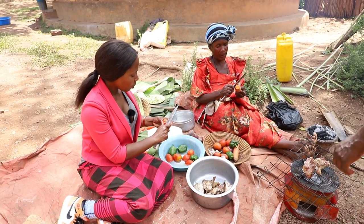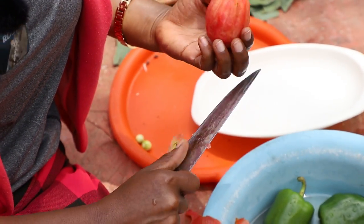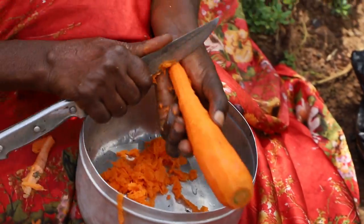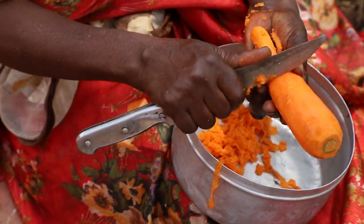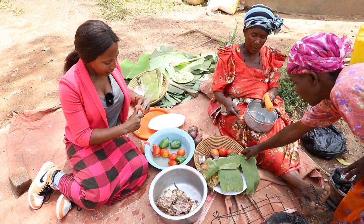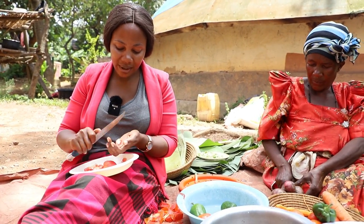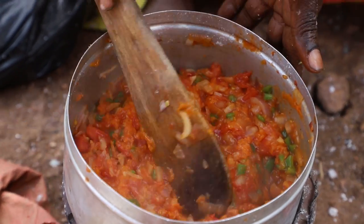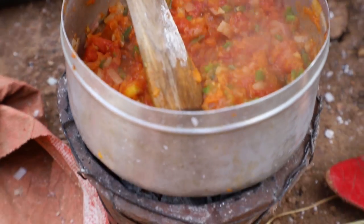Right now we are peeling the veggies that we are going to use to cook the food — you have to first peel the tomatoes. We don't really marinate; we just use natural veggies — that's what we add in the sauce. We don't use any cooking oil either. The food has to be very very organic — you really don't add anything that is not natural. We are cooking the veggies: the onions, carrots, and green pepper on a small charcoal stove.